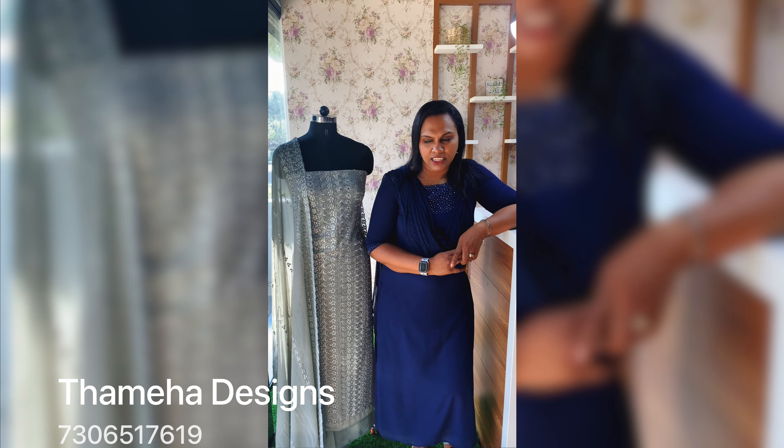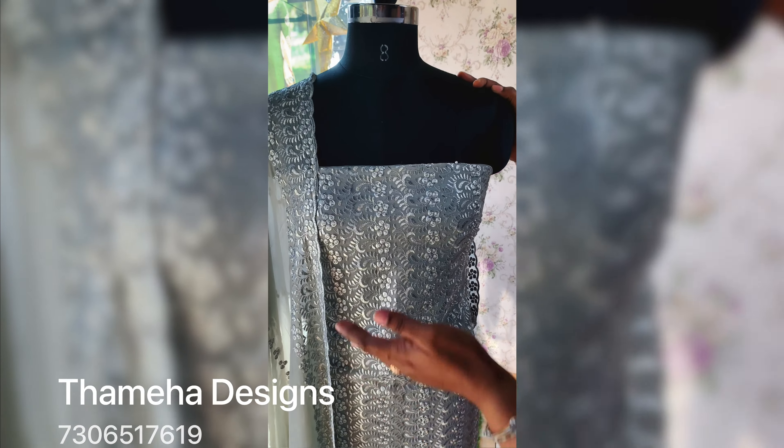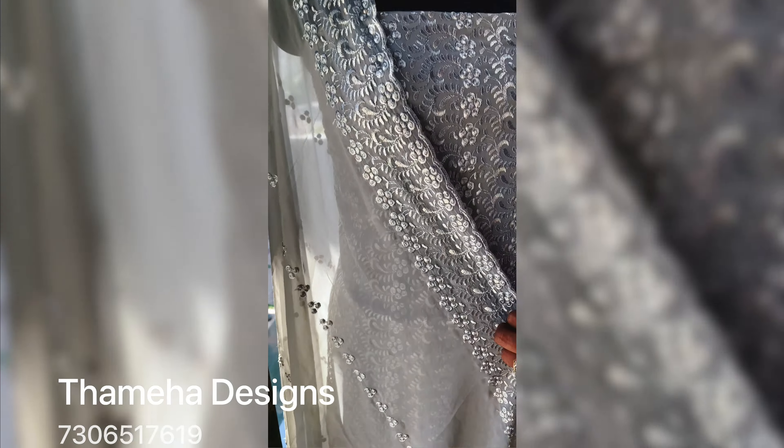I will introduce the first one. I have to introduce the gray shade in the salwar set. It is not a georgette. I have been using a full embroidery. The front portion is full embroidery. The back line is a back line. I have to use a georgette. It is the same color.